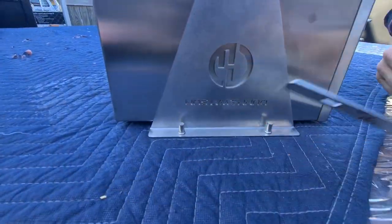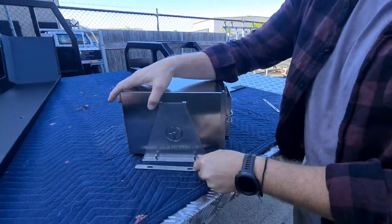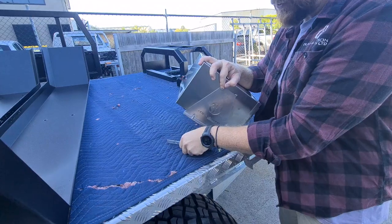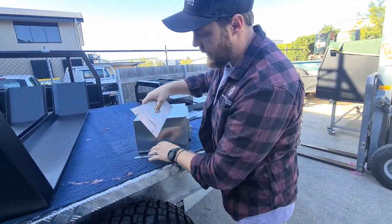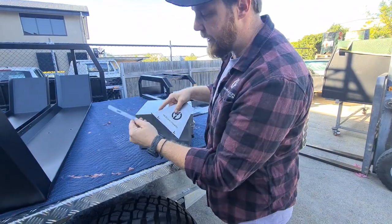Just bolt it down like so. This plate here would go on the underside of what you're fitting. Obviously just got nuts so it's like so. Slotted holes so it will be easy to line up.